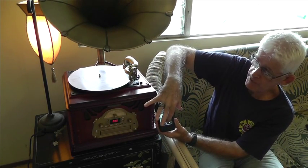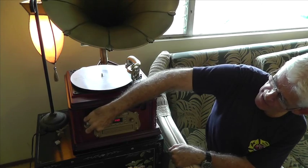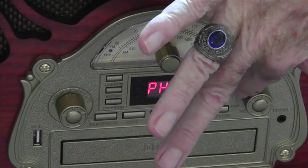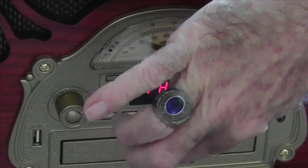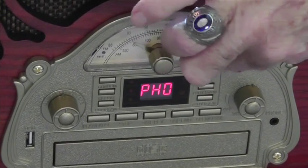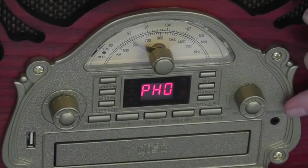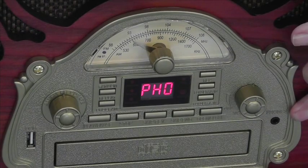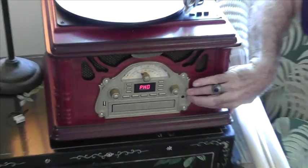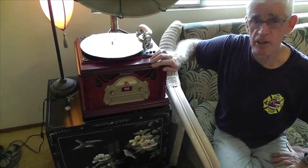This unit also has a flash drive portal right here. The buttons along the top are all related to the CD player, while the buttons along each side of the digital display are for the flash drive. There's also a separate earphone plug so you can listen quietly without others hearing. Now we're going to come to the final feature — we're going to play a regular old-time record.